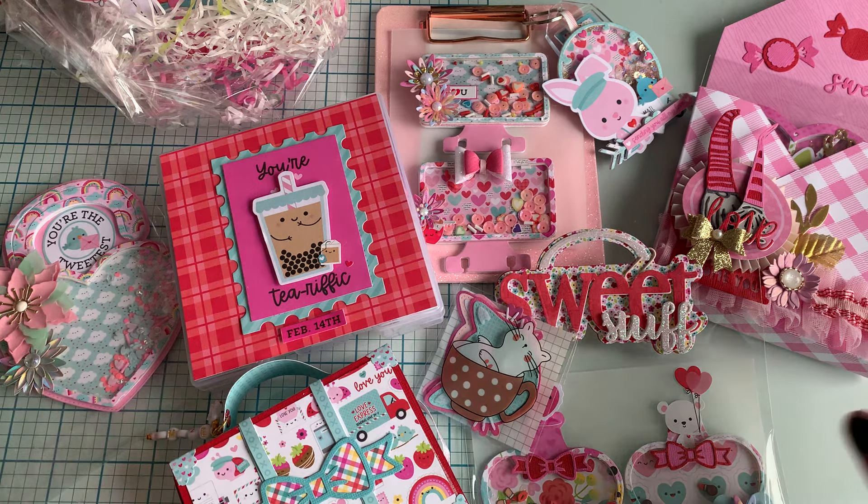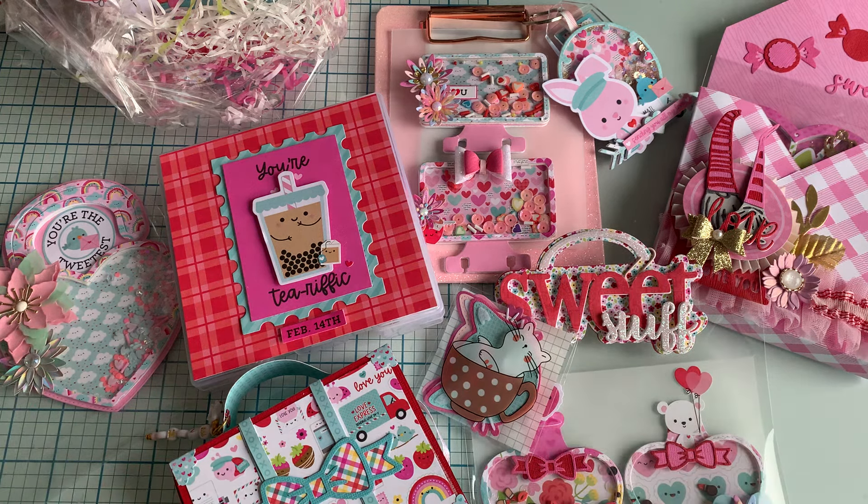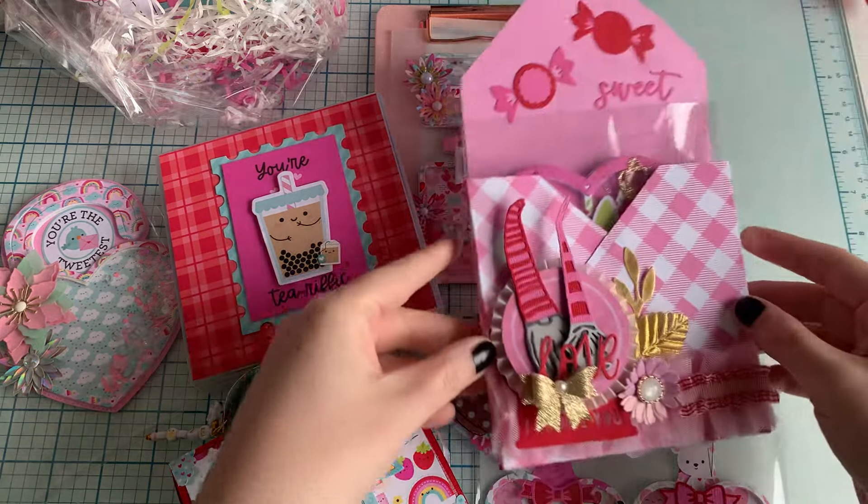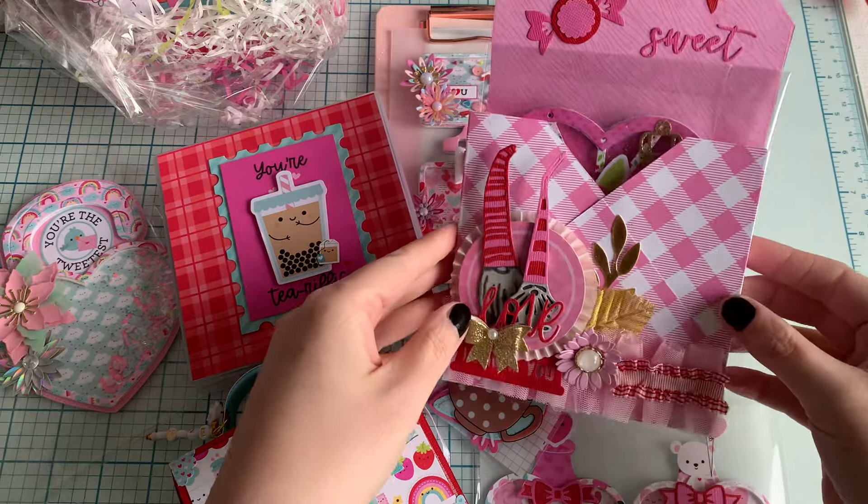As you can see, maybe you recognize this one already, but it's made with paper from Doodlebock — 'Lots of Love,' which I really love. I've made a lot, so you will be seeing a lot more. I'm sorry if you don't like it, but I'm in love with this collection. Let's start with this one — I think this one is so pretty.